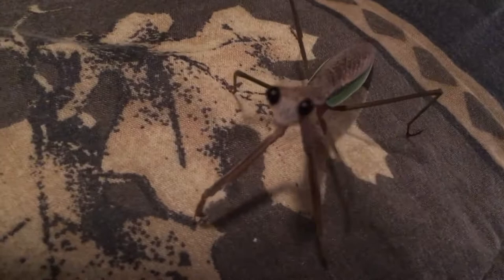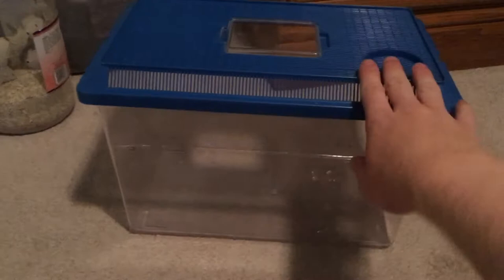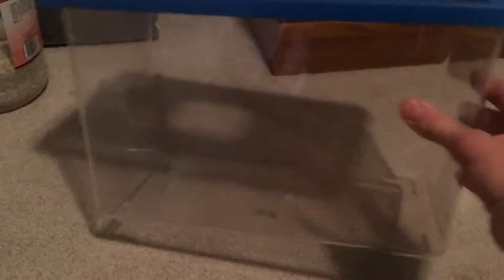I'm going to be showing you guys how to take care of your very own pet praying mantis. Before getting one, the main thing you want to do is get something to keep it in. This is a medium-sized critter keeper — they get a little bigger and a little smaller than this, but this is the ideal size. I've kept so many in this; it fits them good and keeps them happy.